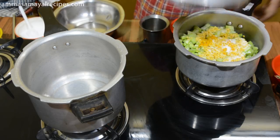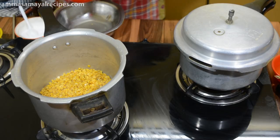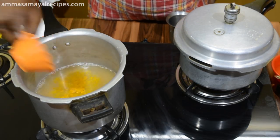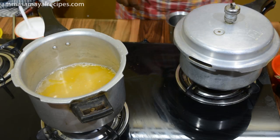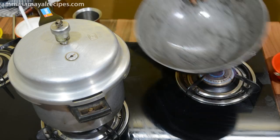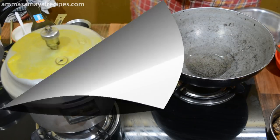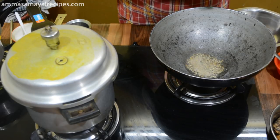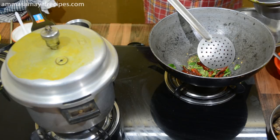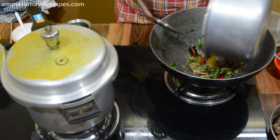Then we will cook the rice. We will clean the pot and put in 1 spoon and put the pot in. Put the pot in a bit and put it in.